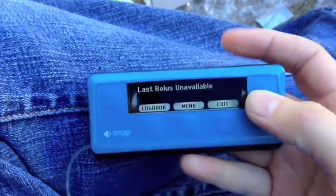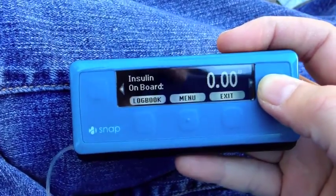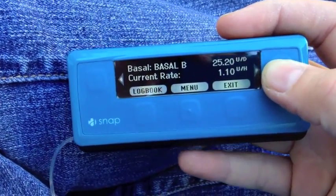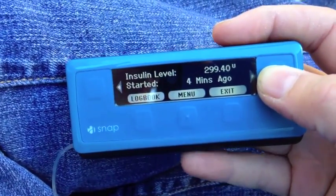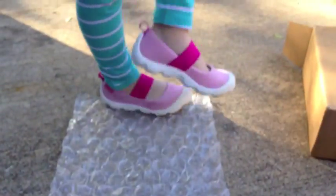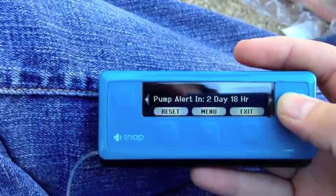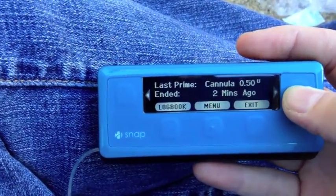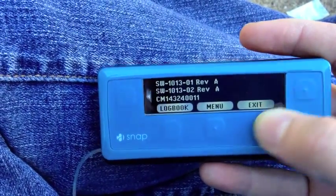The status screen. Right now last bolus is unavailable because it's a new pump. So: insulin on board, current basal rate, how much insulin I have left, when I started it. I have my pump alert set to remind me to change my cannula every two days and 18 hours. That tells me what my last cannula prime was, time and date, software version.